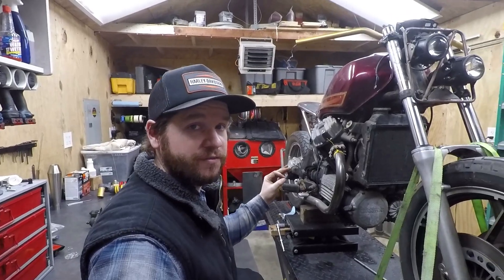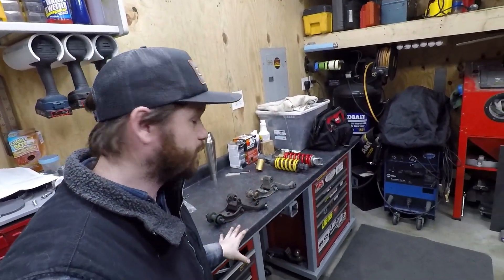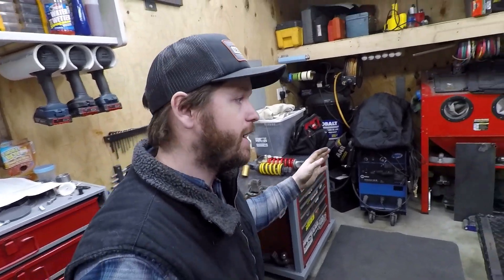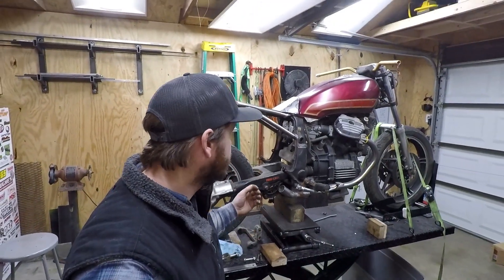Anyway, back to the video. Hey guys, welcome back. In this video I'm working on the rear suspension of the GL 650. My goal is to pack this full of a lot of information — different things you need to consider, some different parts, and different ideas you can use for setting this thing up. Hope you guys enjoy this video.